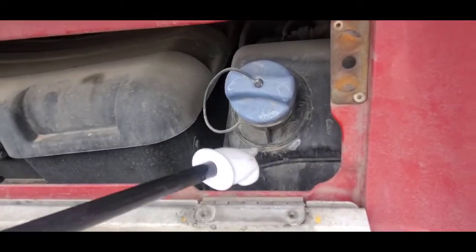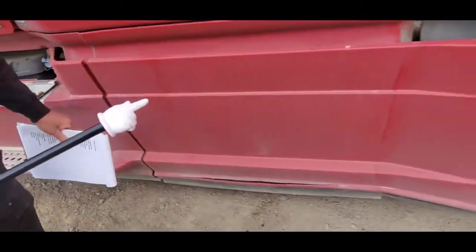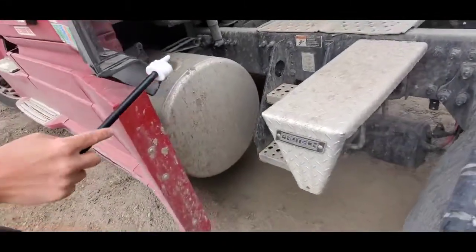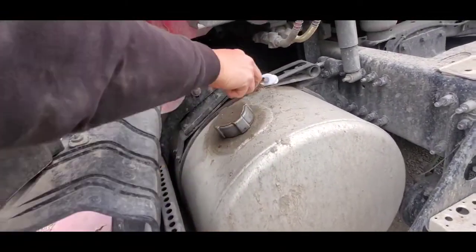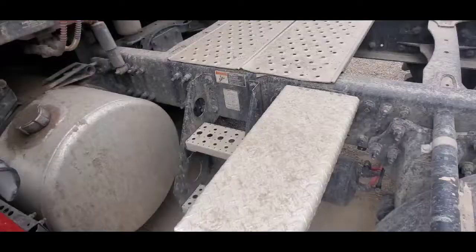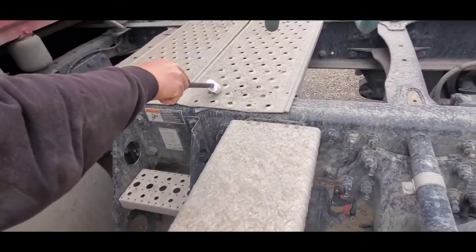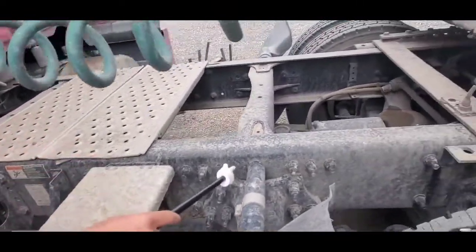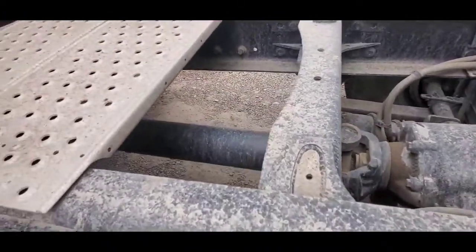DEF tank and cap, fuel tank and cap, these are the straps, frame, cross member, cross member.